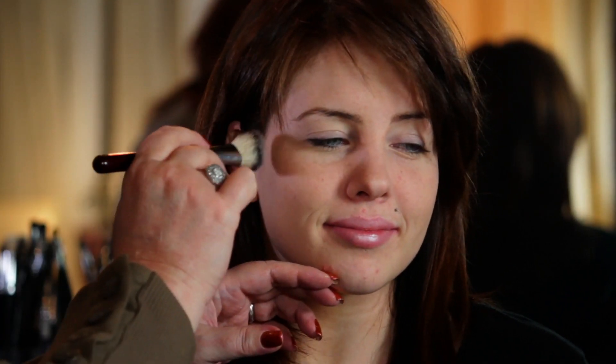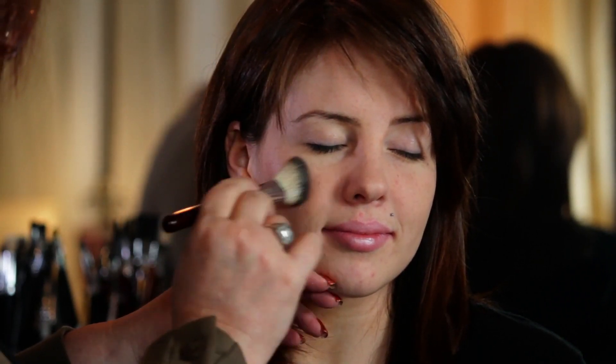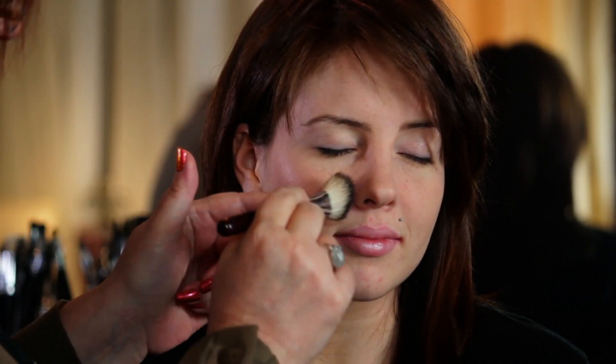Once it really looks like there's kind of nothing on the brush, that's where you want to go. Don't start right here because if you happen to have too much on your brush, you're going to have the big glob right on the cheek. So you want to start back here, and you always want to have your brush moving before you touch the face. You're going to start here and then move right to the center of the cheek, right on the apple. If you start back here and you happen to have too much, that's easier to blend than if you start right here.